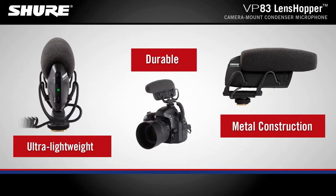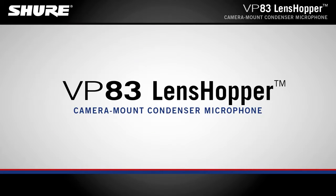With its ultra-lightweight yet durable all-metal construction, the VP83 Lenshopper is the reliable solution for digital filmmakers who require exceptional audio quality.